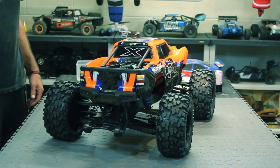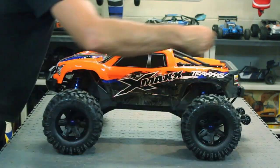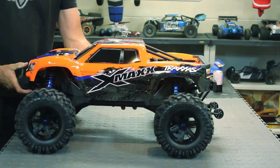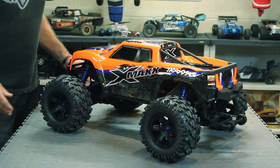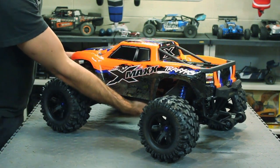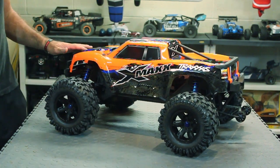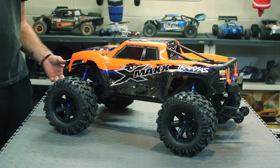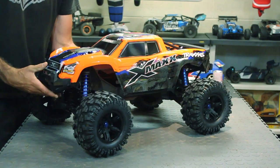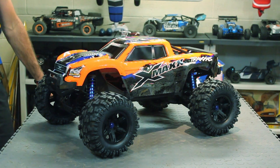Look at this thing — first impressions, I'm super impressed and I can't wait to get this thing out. I might take it out tomorrow. I'm waiting on some batteries from my battery sponsor Scorpion Power — they're sending me out two 4s packs. I do have two 3s packs, I might go ahead and run 6s on it just to see how it does. It just looks sexy, that's a sexy monster truck.